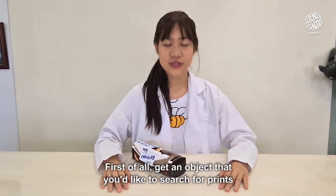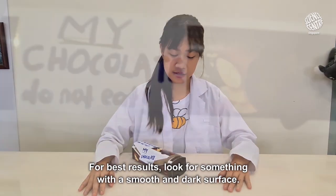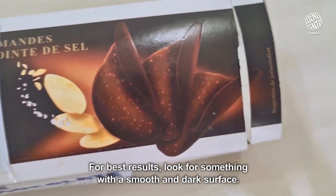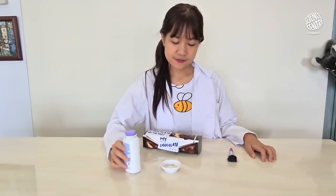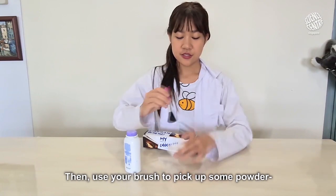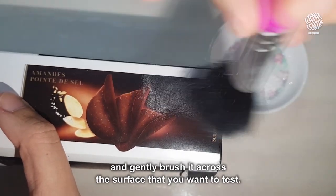First of all, get an object that you'd like to search for prints. For best results, look for something with a smooth and dark surface. Next, pour some powder into the small dish. Then use your brush to pick up some powder and gently brush it across the surface that you want to test.